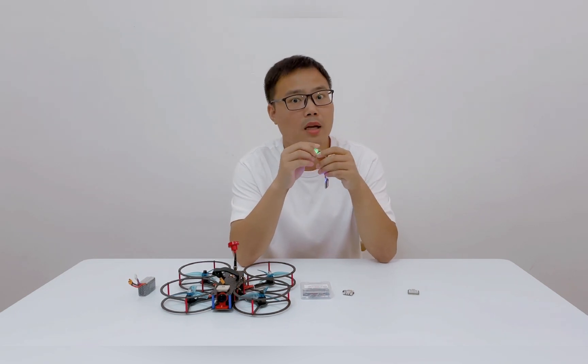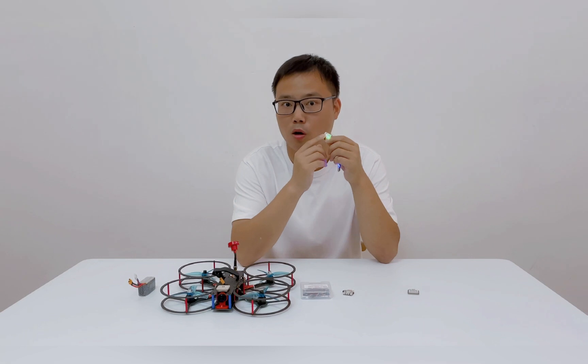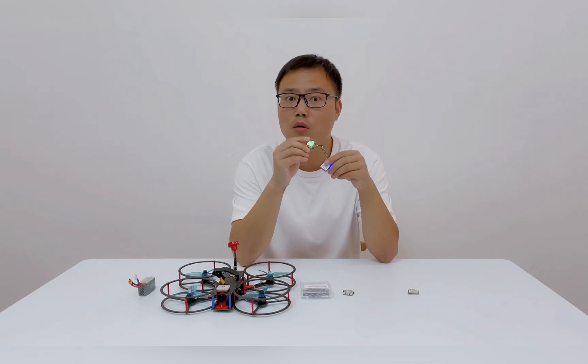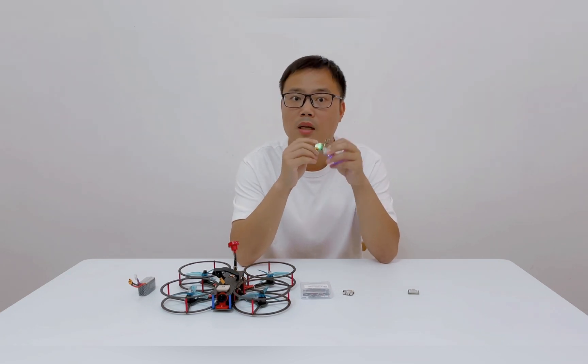We also added the VFLY Find function into this product. It can help you find your lost quad when crashed. So I believe VFLY GPS Mane will be a perfect bundle for your GPS. Thanks for watching.